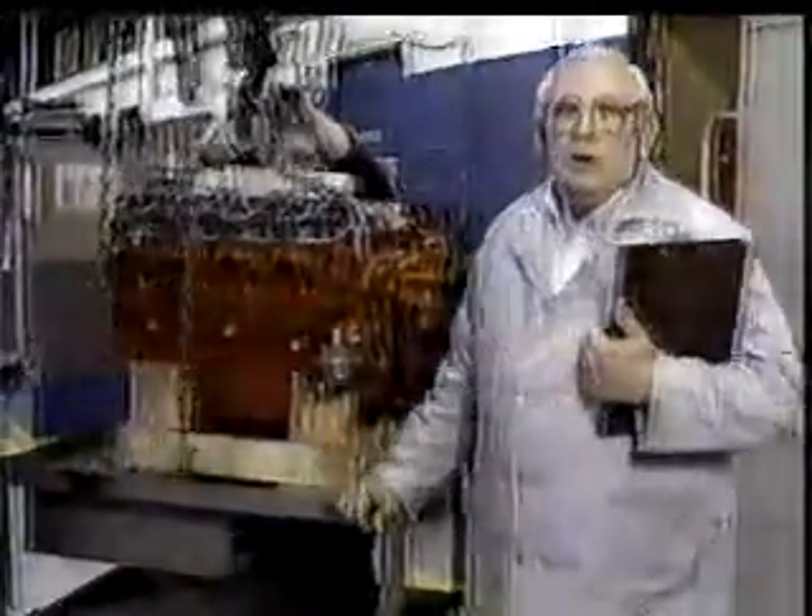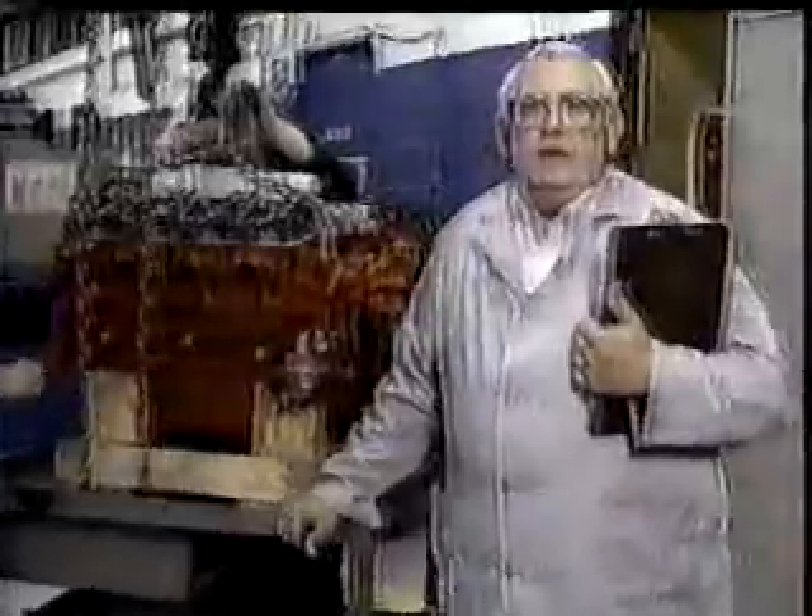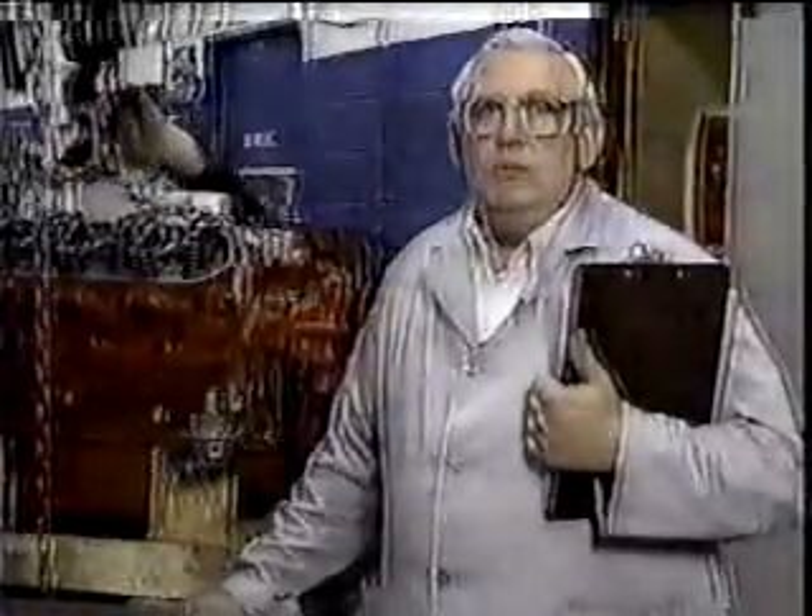All right, Ron, let's get ready to lift this engine. All right, set your hook. That's good. Remember, when lifting heavy objects like this engine, always follow your safety rules. If you don't, you might wind up taking a trip to the hospital.